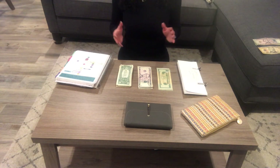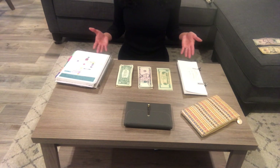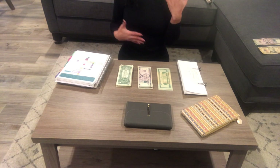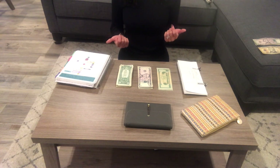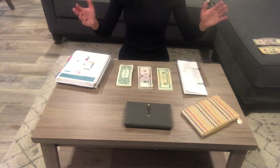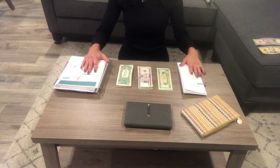Thank you guys so much for watching. I would love to know your comments — have you tried this? What do you do for your budget at the end of every month? Let me know, I would love to chat with you guys. I'll see you in my next video.